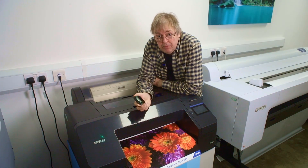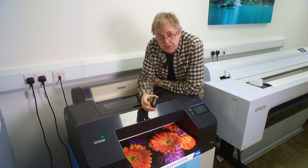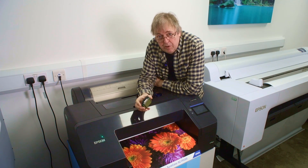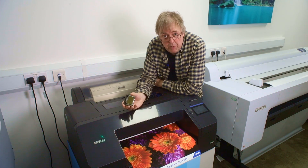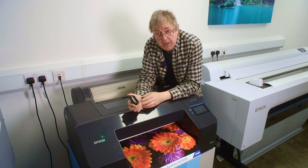Hi, my name is Keith Cooper from Northlight Images and today I'm actually down at Epson's demo center, which is not that far away from where I live — about 10 miles down the motorway. This is a P5300.